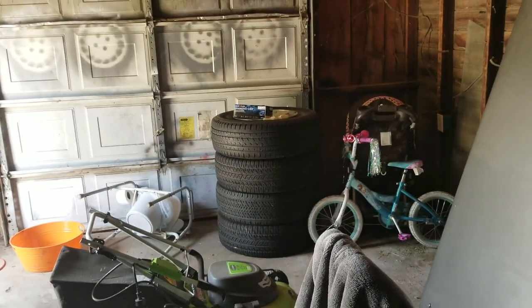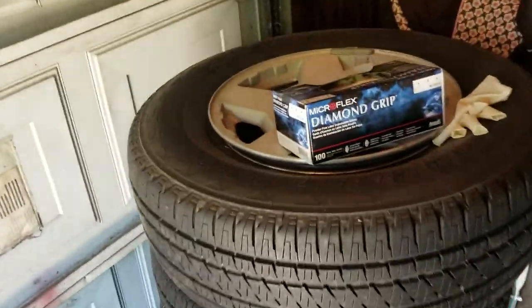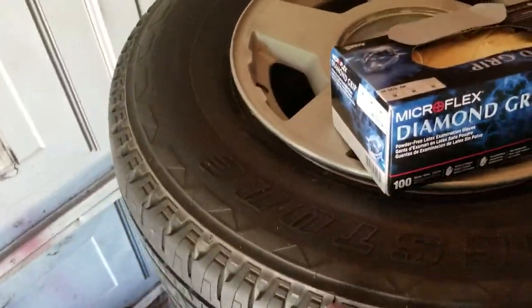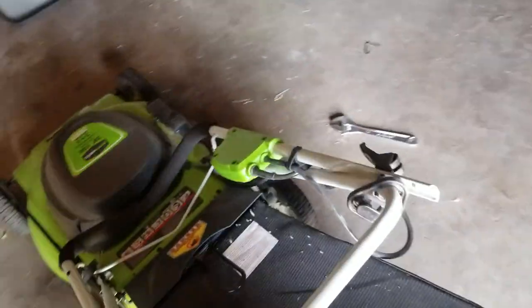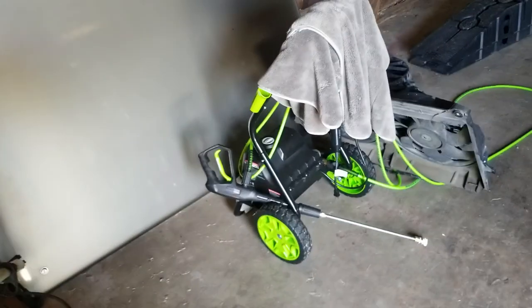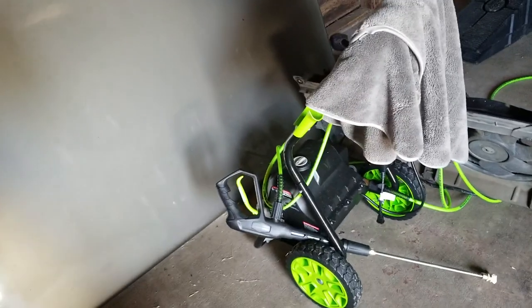Those are my tires from my 04 Suburban. I'm gonna keep the wheels but the tires are pretty much trash. I got a coupon from my job to get new tires from Les Schwab - I'm gonna use that when I move. I got me a lawn mower now, yeah it's electric not gas. Got a new pressure washer too - I had the 1600 PSI one and I got the 2200 one.